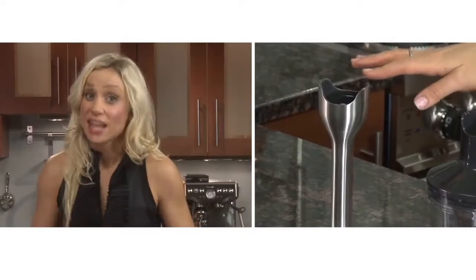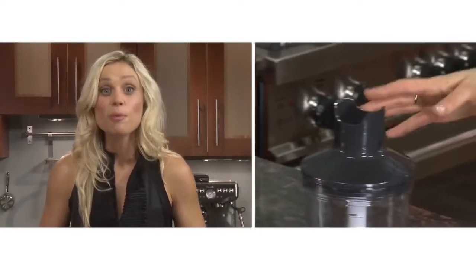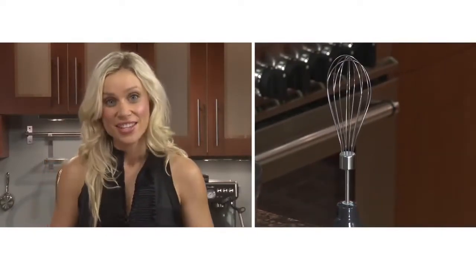The versatility of this stick mixer makes the Control Grip a handy kitchen tool for small quick jobs. It has a stainless steel blending shaft, chopper bowl, and whisk attachment to tackle any kitchen task.